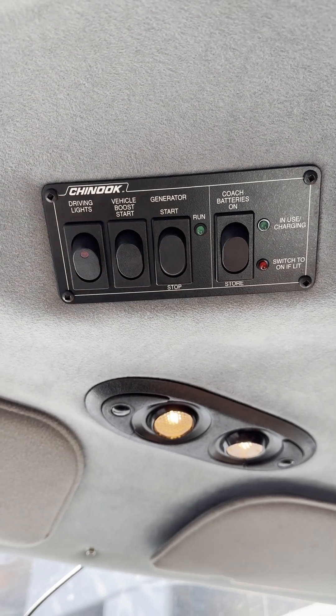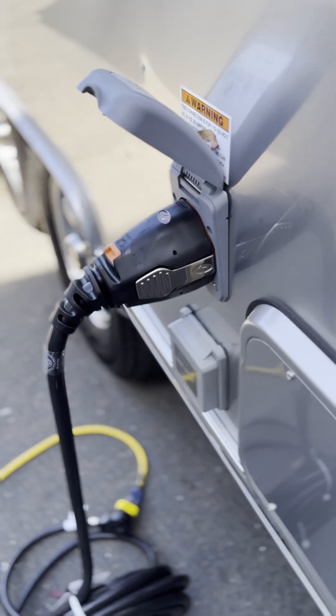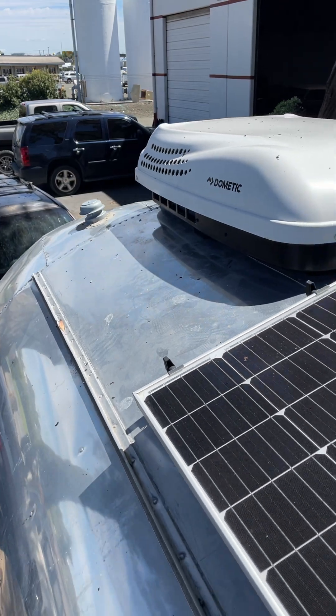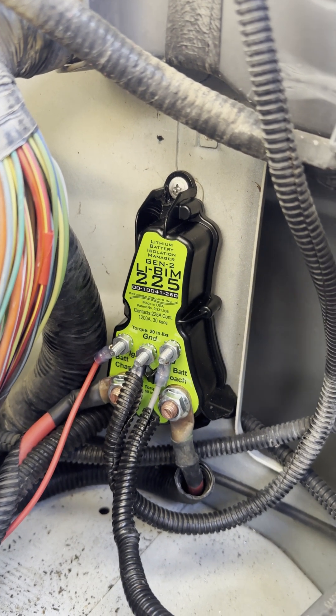The LIBIM is bidirectional. When the vehicle engine is off and the RV is plugged into shore power or a generator, or the solar is charging, the LIBIM will recognize the charge and bidirectionally charge the starting battery.